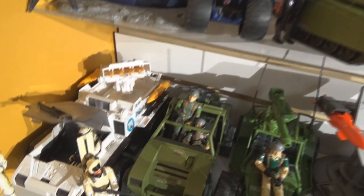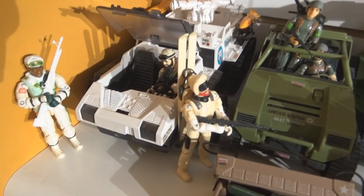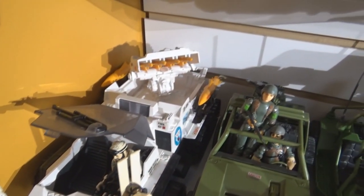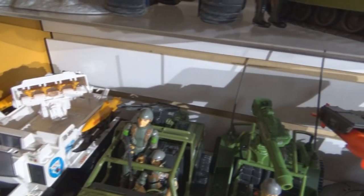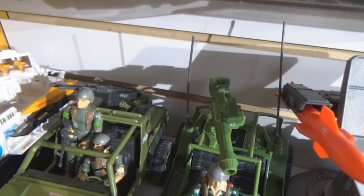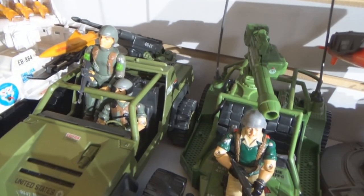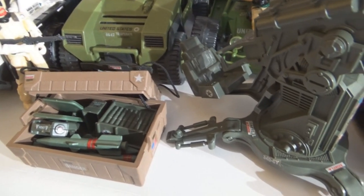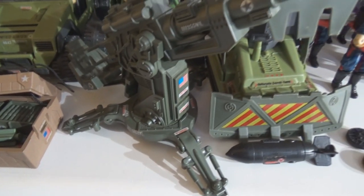All of my stuff is in really excellent condition because I really didn't play with them all that much. I really just kind of displayed them. So everything's in decent shape.